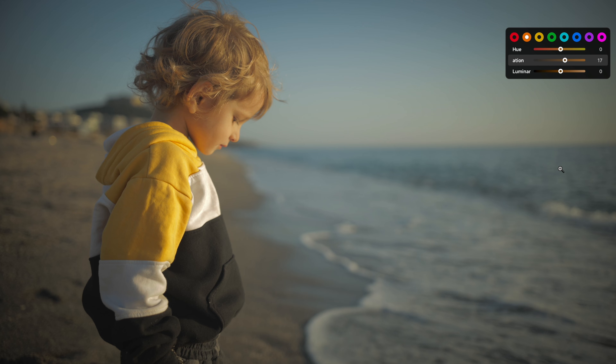Let's warm up the skin tones just a tad and maybe bring down the saturation and the blues in the background a little to make the subject pop. And by the way, if I wanted to rearrange these controls, group them differently, or add or remove sliders based on how I personally edit, I can do that.